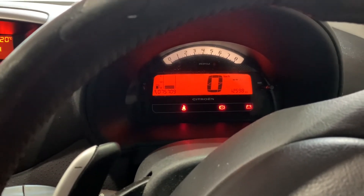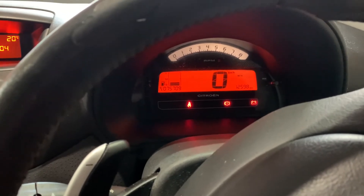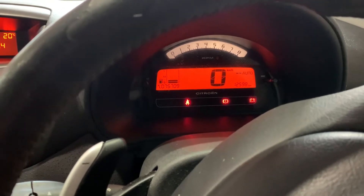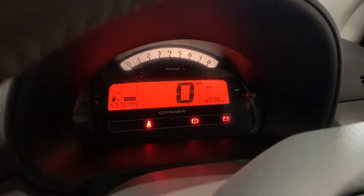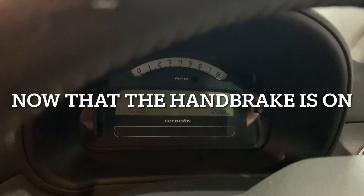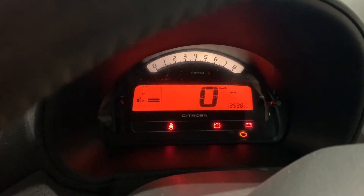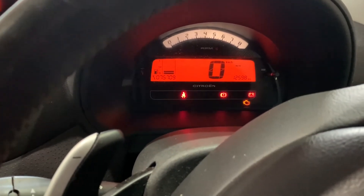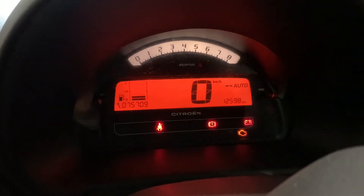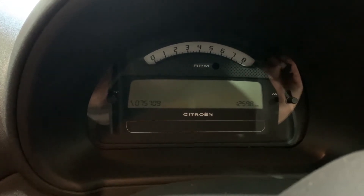The handbrake was off — okay, so that could be another variable. Now the handbrake is on. Changing the gear selector with foot on the brake — it's definitely not saying neutral, so it's not going to want to start. Let me turn the ignition off and try that again. Now that we've got the handbrake on, I'm going to turn it on — key in, ignition on. I can hear the fuel pump priming. I heard the selectors. Still nothing.